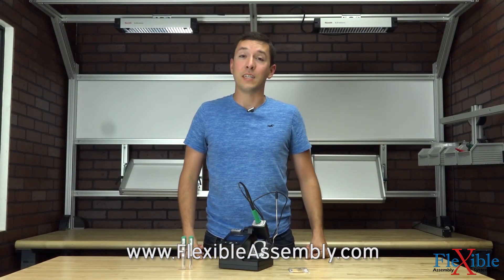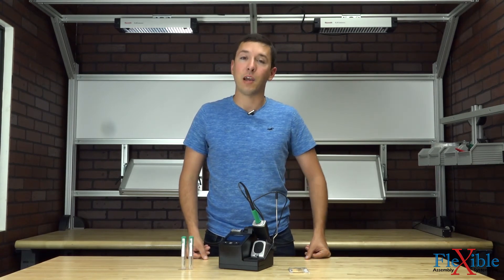If you have any questions on the CDB soldering station from JBC, leave them in the comments below. Thank you for watching and be sure to subscribe to Flexible Assembly for more product news and updates.